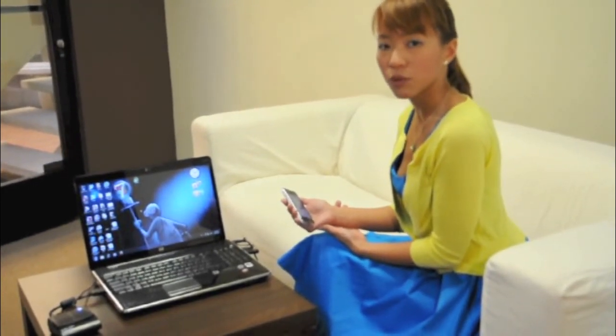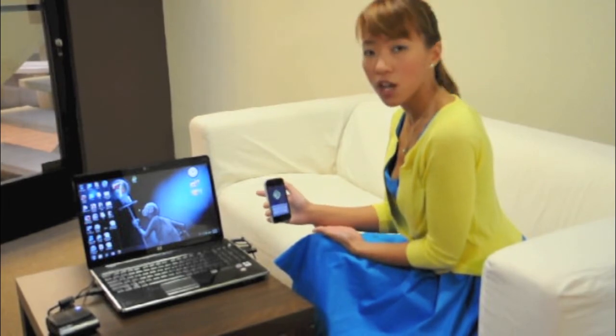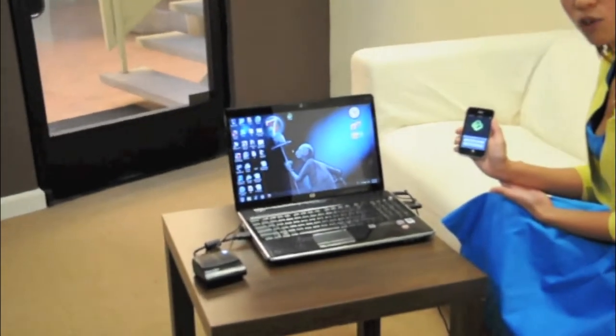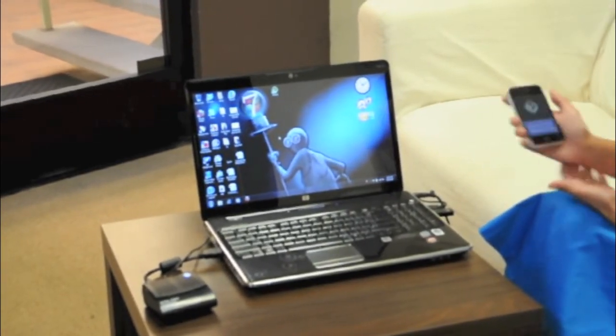No software installation required. I'm going to pull up the Boxy software on this PC. I've also downloaded the free Boxy app on my iPhone so I can use it as a remote control. Now let's go watch TV.